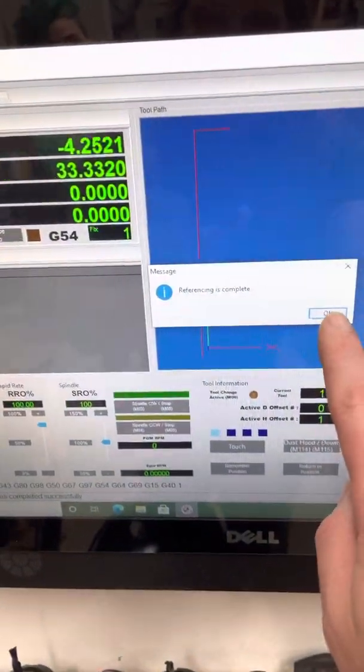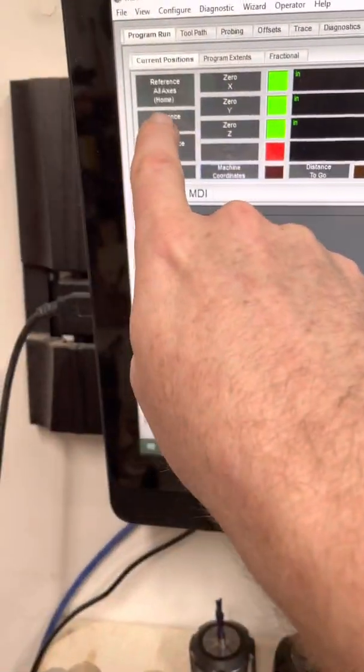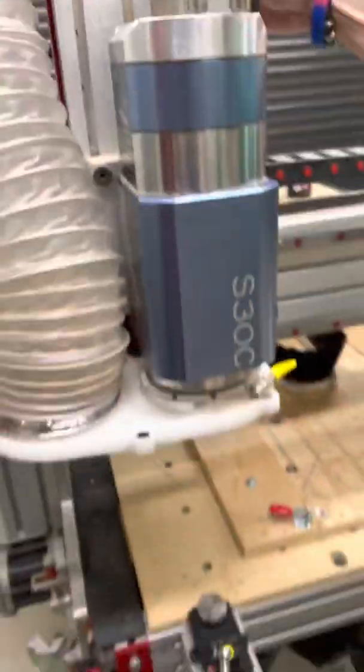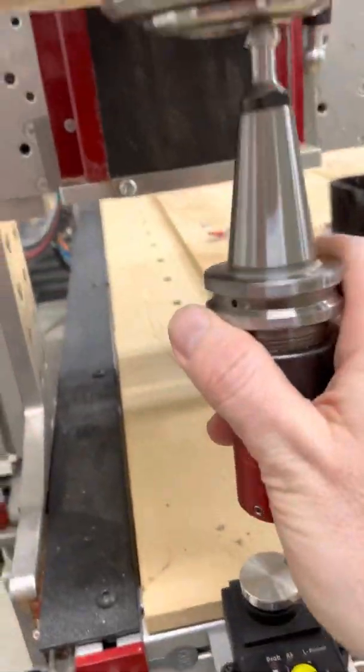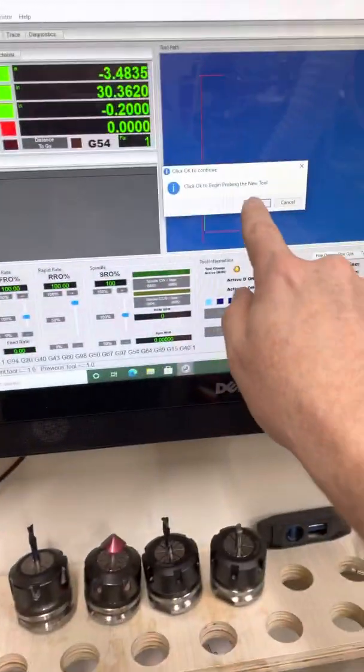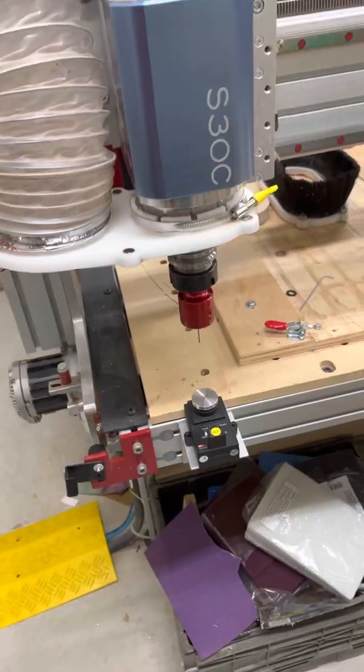Reference is complete, and then I can reference the probe. It will go over the tool changer, I'll put the tool in, confirm, and then it goes ahead and probes the machine.